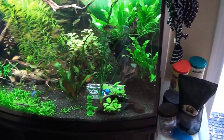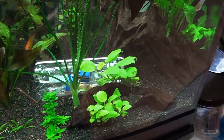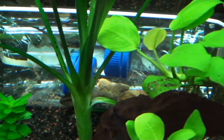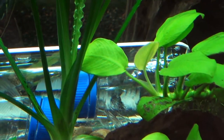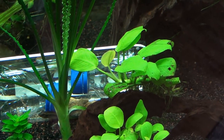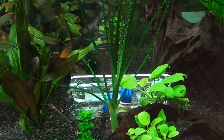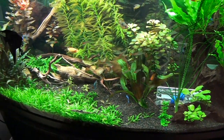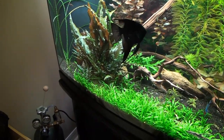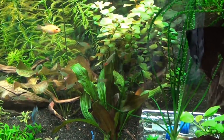I've made this cheap and easy snail trap that works quite well. There aren't a whole lot in there right now — I took a big chunk out of the problem in this tank. I wish I had taken a video of it when I realized it was a problem. I was sitting on the couch when the lights turned off, and there were literally thousands of snails coming out of the substrate all along the lip of the tank. There were snails everywhere.